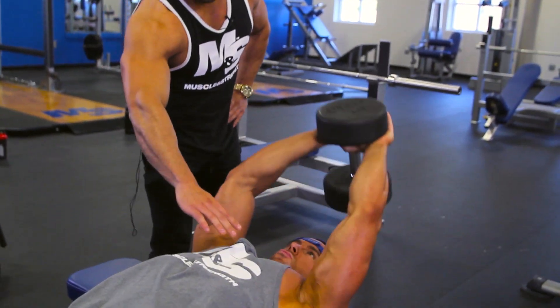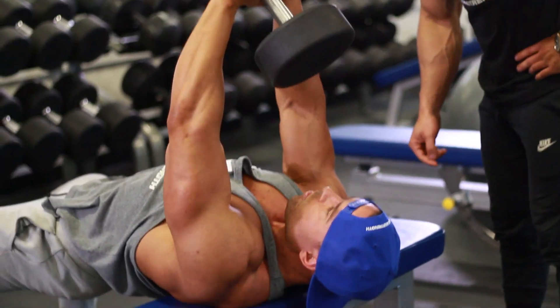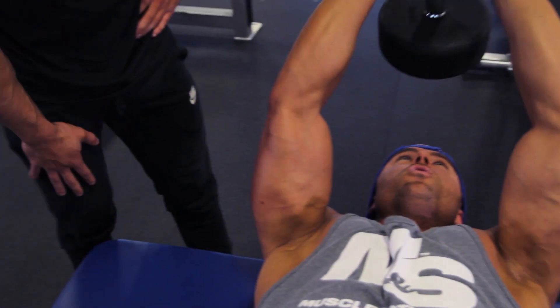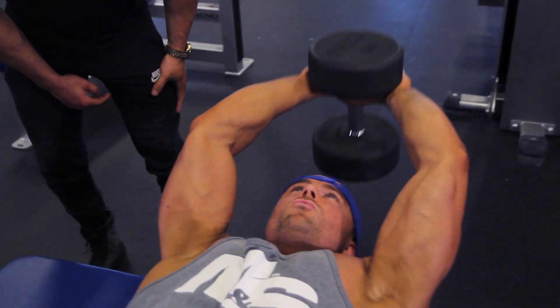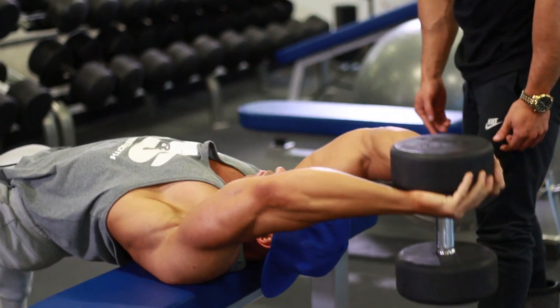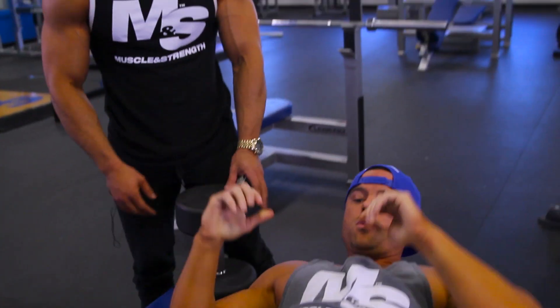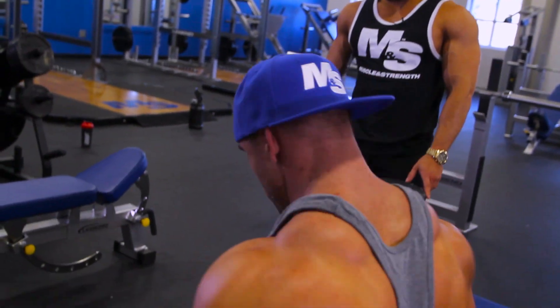You can just see he's working just that chest. You do focus a little bit on the lats here, but the primary movement is from the chest. All about form — perfect.